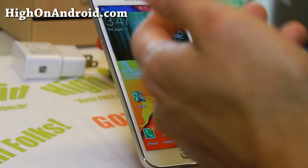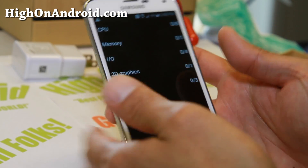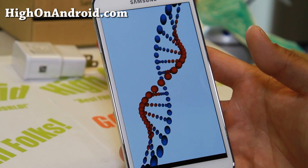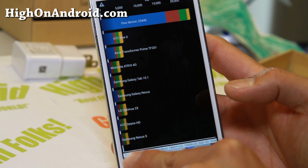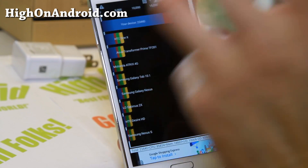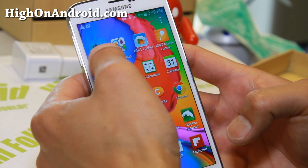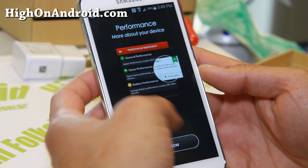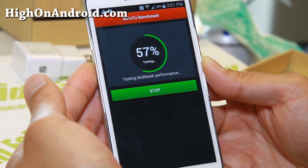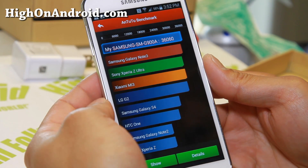Many of you are probably wondering how fast is the Galaxy S5. Let me close up all the apps and run Quadrant real quick. The result is 23,440 — these are really fast numbers. Let's go ahead and run Antutu next, which is probably more accurate than Quadrant. As you can see, the Galaxy S5 performs a little bit better than the Note 3, obviously — very good stuff.